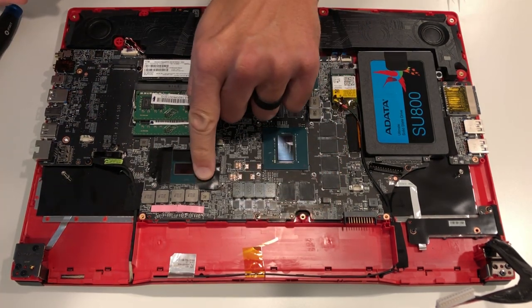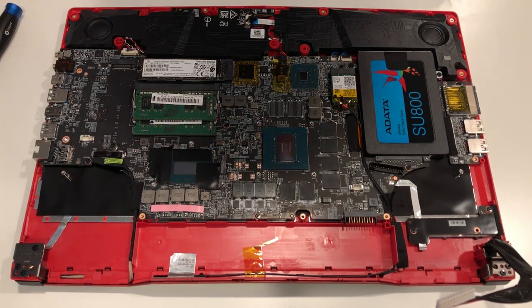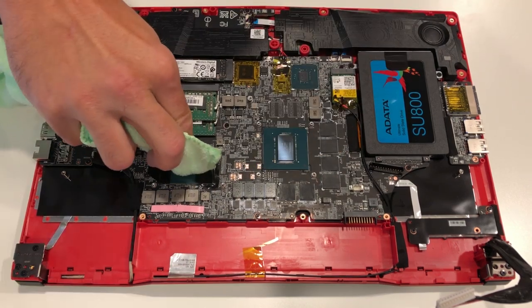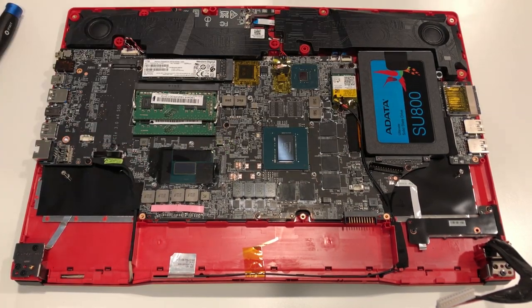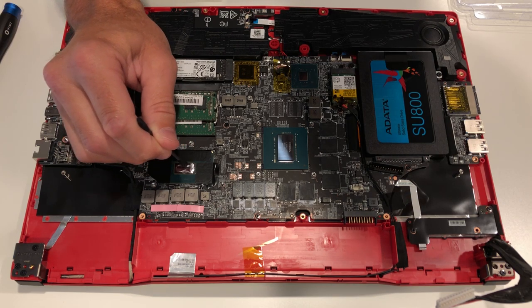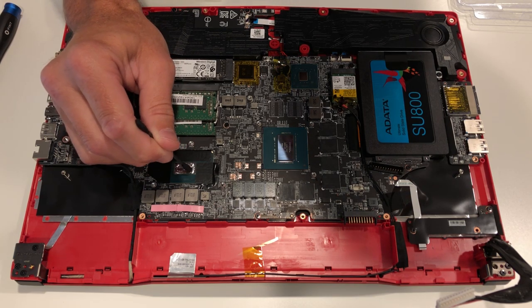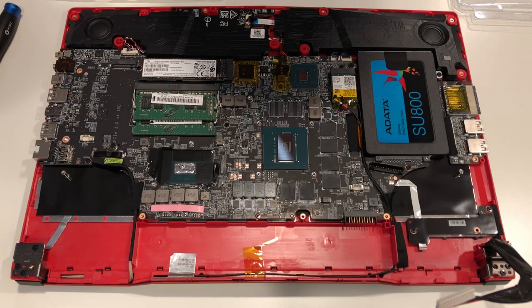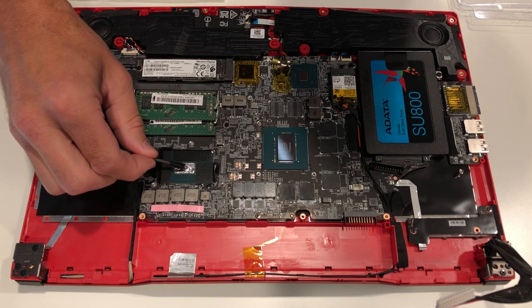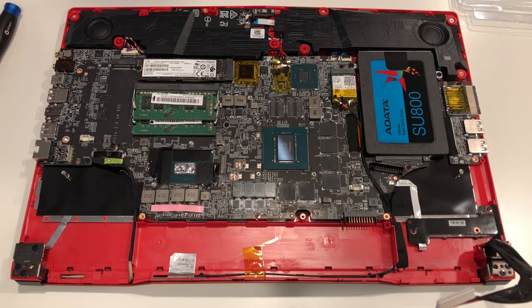Surrounding the whole entire die area is not necessary, but what is necessary is making sure those metal contact points are covered. Today I'm going to use some Cool Laboratory Liquid Pro — it's all I have in stock right now. I've applied a little bit of that on a towel in an area you cannot see, and I'm using a Q-tip, dabbing it into the liquid metal, and just carefully applying it to the die. I do have a little bit too much on here at this point, but we're going to be taking care of that as the process continues.